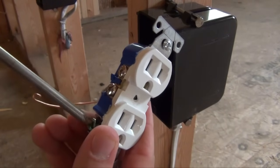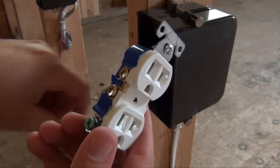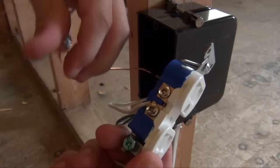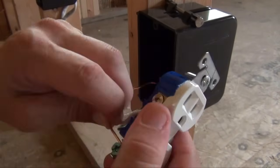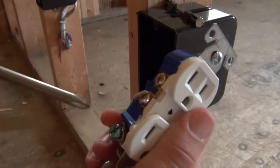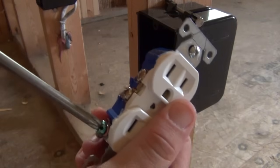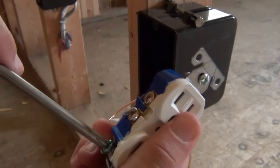Next, loosen your green screw and attach your ground wire to the green screw. Make sure your ground loop travels in the direction of your green screw as it tightens. Make a tight connection.